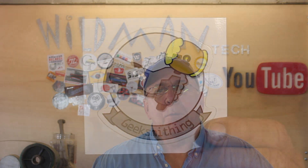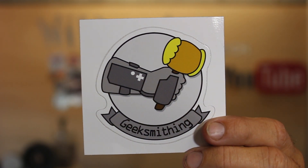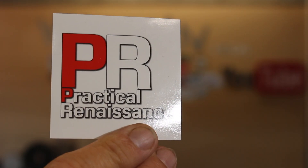Before we get started, I want to give a shout out to the people at Geeksmithing and Practical Renaissance. They sent me stickers this week, and a gal named Gloria sent me $3 and a self-addressed stamped envelope, so I'll be sending all them stickers back.